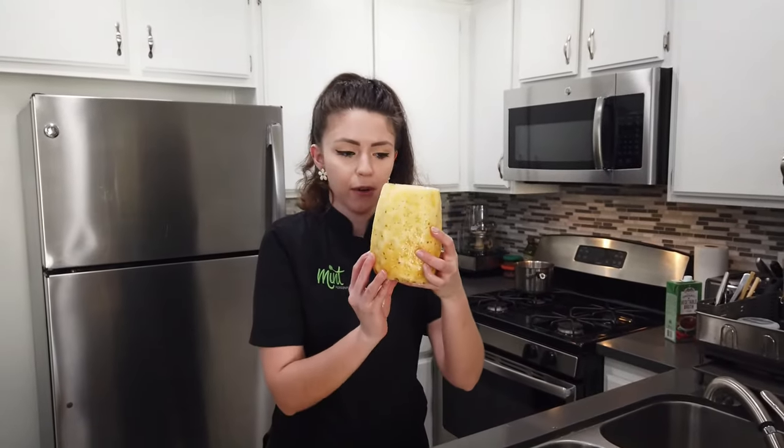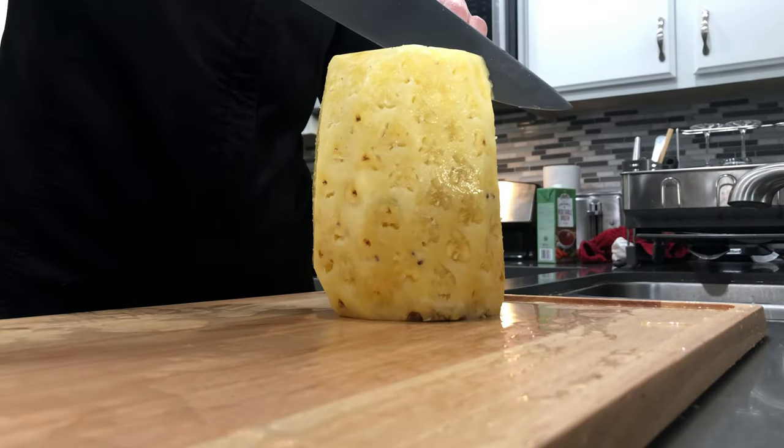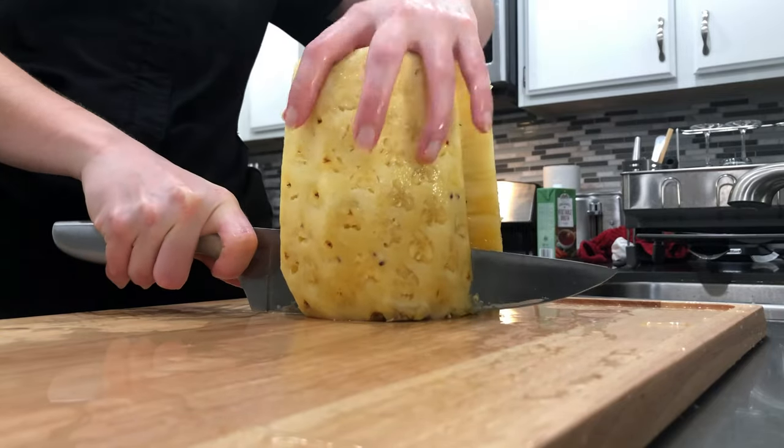Now we have the whole pineapple and we're going to take our knife. From the middle of the top we're just going to make one slice straight down. So now we have two halves.